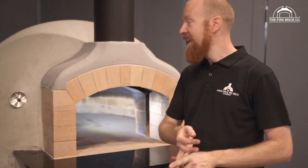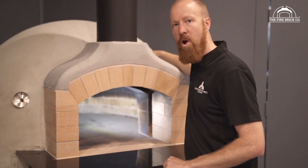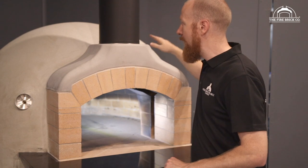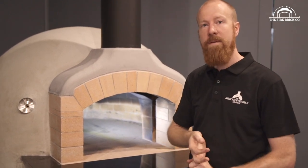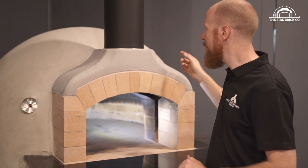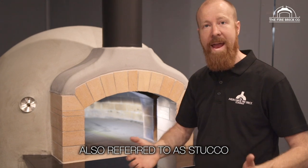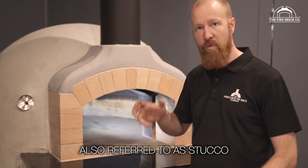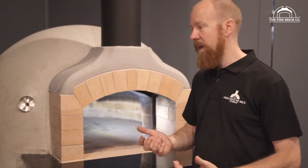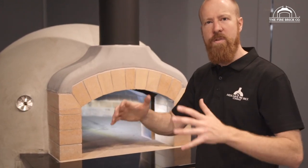Covering the dome — there's a whole heap of different coverings that you could put over it. What we've done: we did our Perlite render the other day, and then over the top of that I've actually just done a thin coat of normal bagged Rendo. I went down to the local hardware store, bought a bag of dry Renda that I just added water to, and sponged that over the whole surface just to make it a little bit smoother.